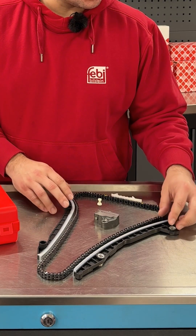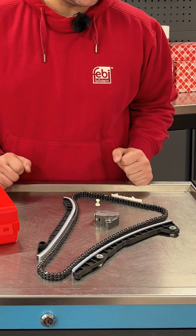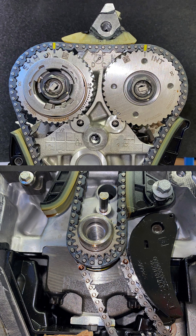Install new tensioner rail and chain guides, followed by the tensioner. Then remove the chain tensioner locking pin. Recheck the alignment marks with the chain and remove the tools.